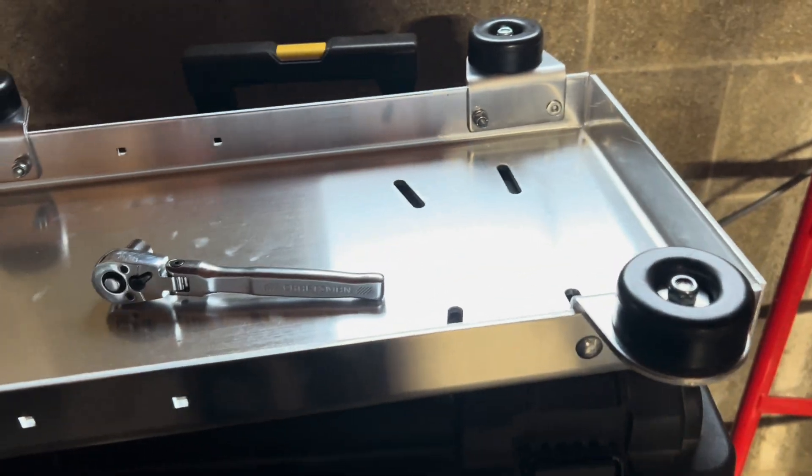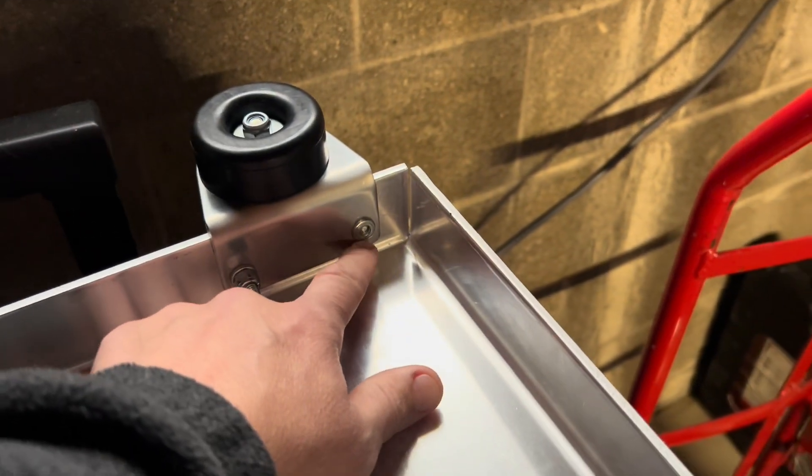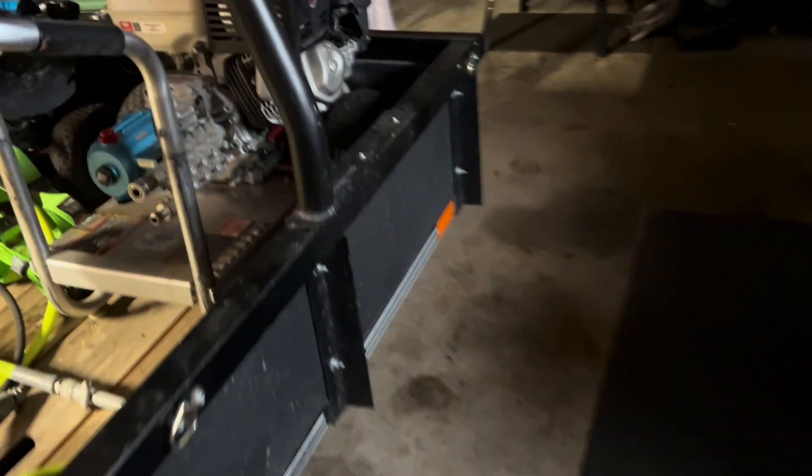I just want to make a quick video of what I'm doing. Here's the skid plate, truck skid. Just sheared off that bolt, so I need another bolt and a punch to get that out.